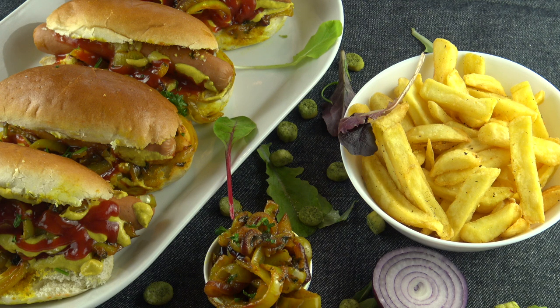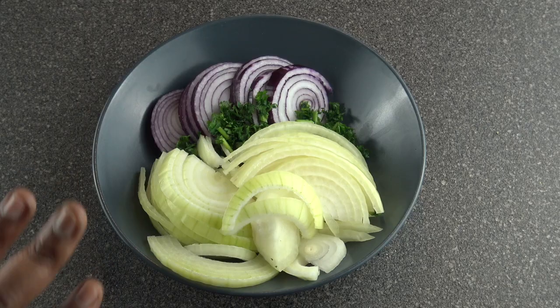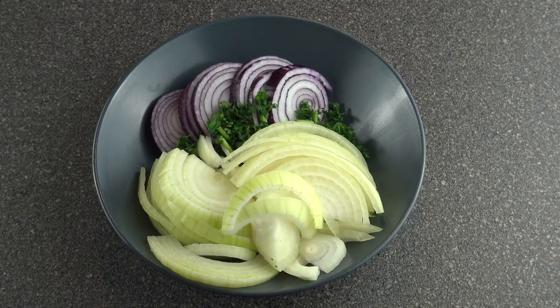Hey guys, welcome back to Cooking Fix! Today we're gonna be making caramelized onion barbecue hot dogs served with fried chips. My ingredients are two large white onions and one large red onion.